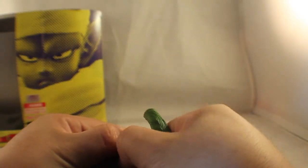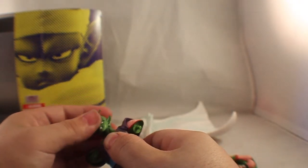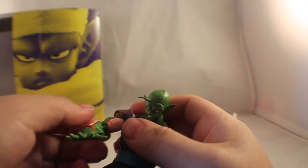Let's switch things out. It's really easy — with the arms, just pop those off. Lift the cape up and put his mad face on. See how easy that one popped in without the cape in the way? Then pop his arms back on. It's always good to swivel the arm pieces just to make sure they're in the right position.